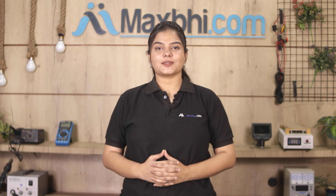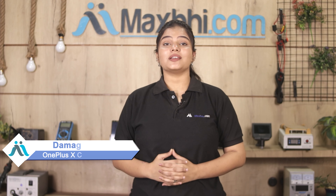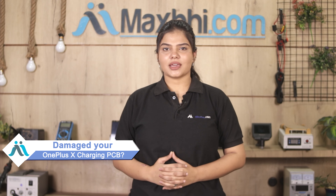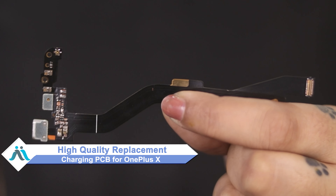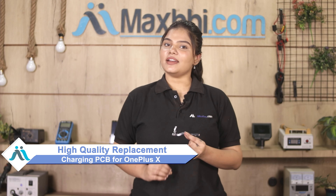Hi friends, this is Lucky from Maxp.com. Did you get the charging PCB of OnePlus X? Worried about the high repair cost of your smartphone? Don't worry, you can now buy a high quality replacement charging PCB for your original OnePlus X at a very affordable price from Maxp.com, and can fix your phone yourself at home or get it repaired by any professional very easily.